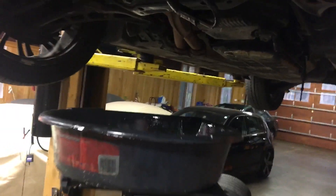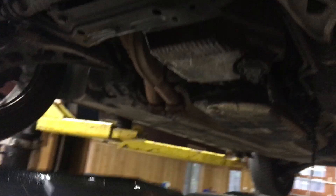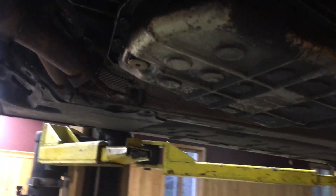I've actually got the wagon up on the hoist in here. I've got the power steering draining, the trans cooler lines draining, the engine oil drained, and the transmission pan is drained.